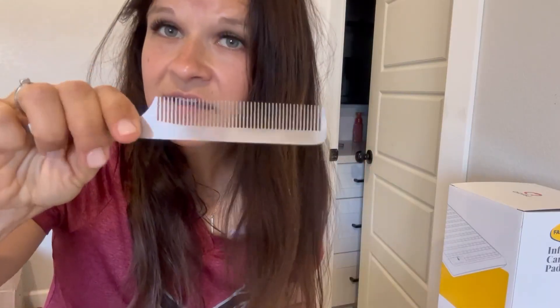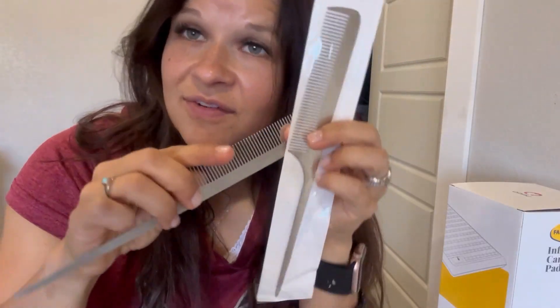If you were to look real close, you'd probably see paint in my hair because I just painted yesterday. But very nice two-pack stainless steel comb off of Amazon. We'll see you next time.